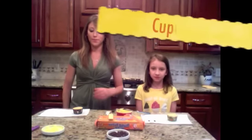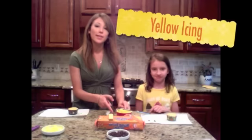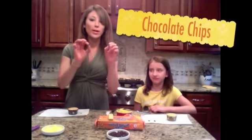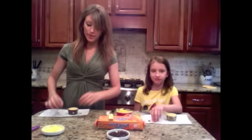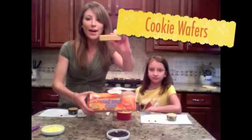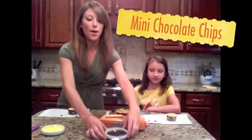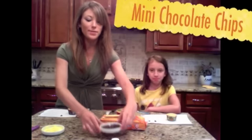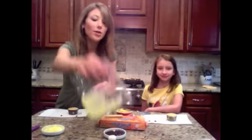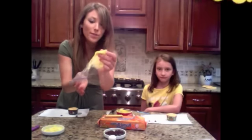So what you need is your cupcake, yellow icing or white icing which we've dyed yellow, two regular sized chocolate chips, these cookie wafers that kind of have the checkers on them and come in a bunch of different flavors, miniature chocolate chips, one large marshmallow, and yellow icing in a ziploc bag with a tiny hole in the corner.